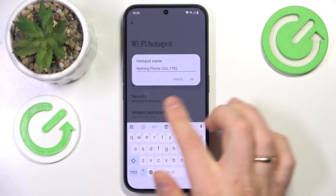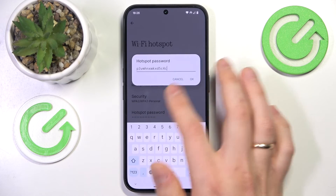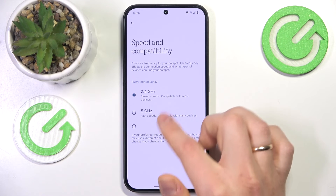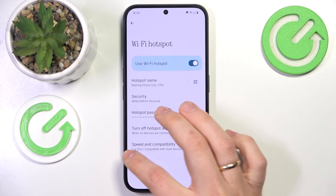You can also change the hotspot name, the security protocol that is used, as well as the hotspot password. You can also enable or disable the automatic hotspot turnoff, as well as change the frequency it will work at, either 2.4 GHz or 5 GHz.